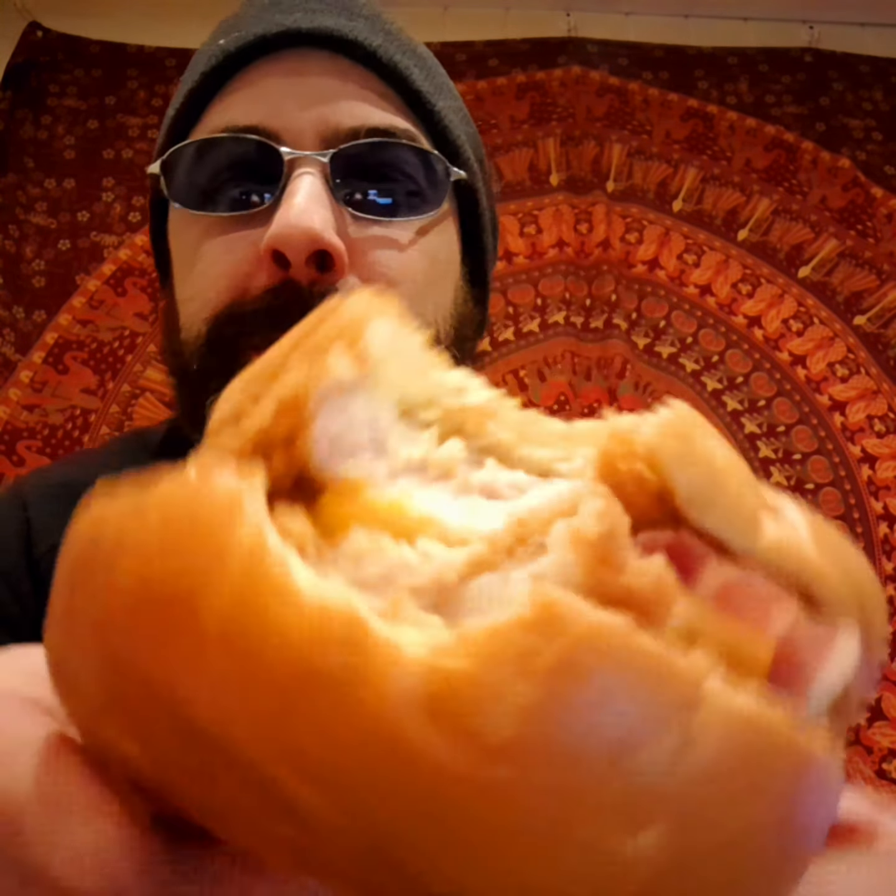Oh, go on then. Barely fit the thing in my mouth — I don't have a particularly big mouth. There's no reason to open it that wide either. You've got a little flavour to it.